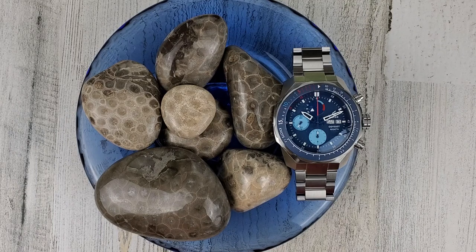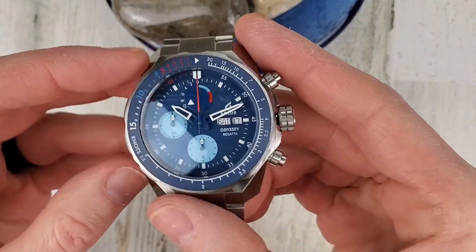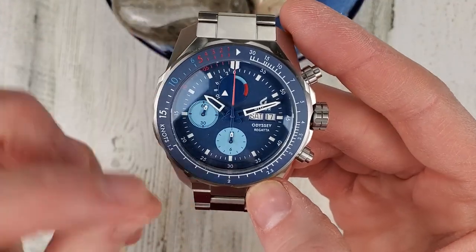Welcome to Wrong Time Watch, my name is Kevin and today we're looking at the Boulder Odyssey Regatta. This colorway was not available at the time of recording, but by the time I release the video it will be available. Based on the current colorway, the price should be $1,499. This is a new colorway, and you can see it has a blue dial and blue sub dials.